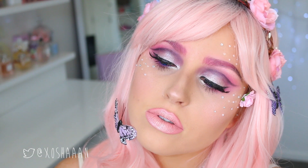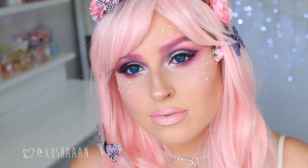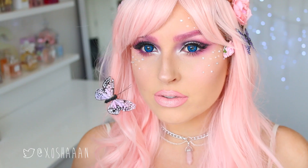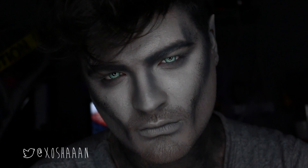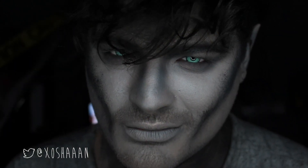Hey everyone! Today's makeup tutorial is perfect for Halloween if you want to go with something cute and pretty. This is a fairy look — I just made it up as I went. You could also use this for a unicorn makeup tutorial. If you want to be a unicorn for Halloween, add a little horn; that would be really cute. I was inspired by pinks and purples and I really like how it came out.